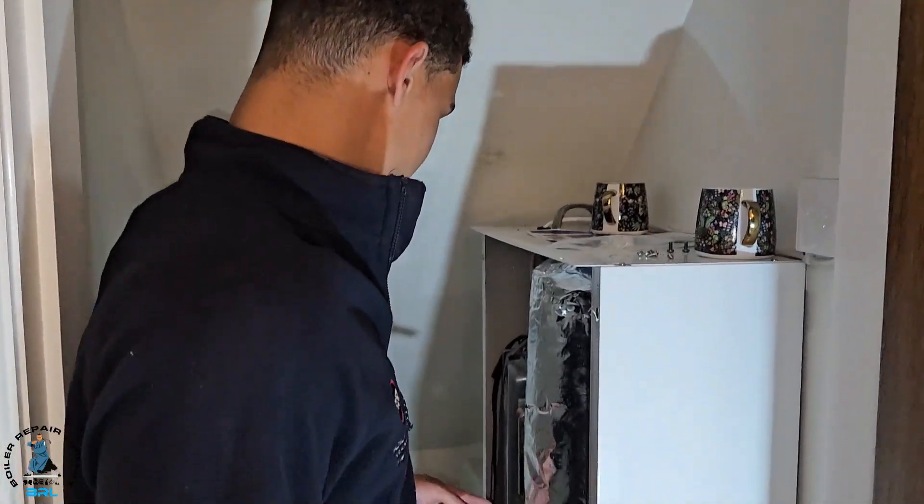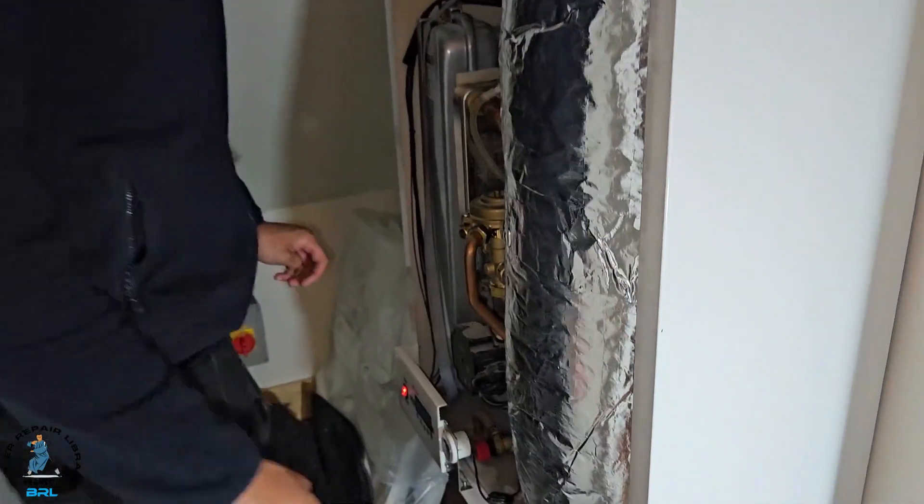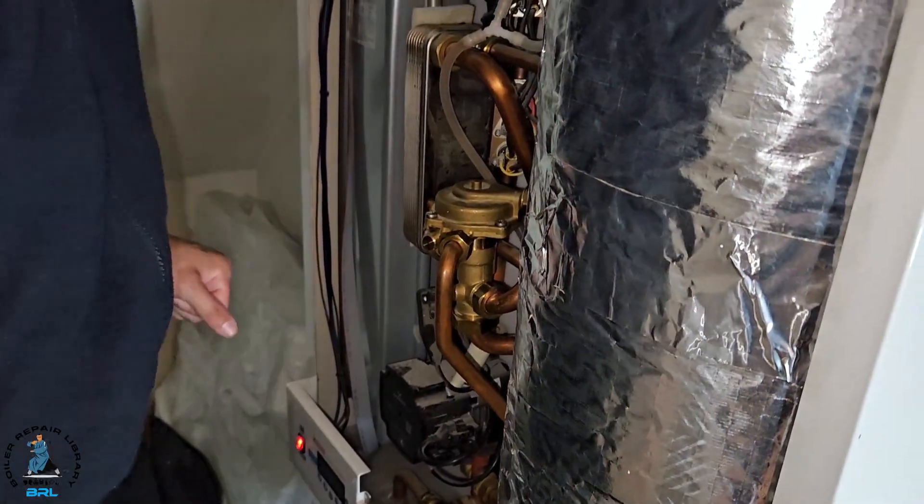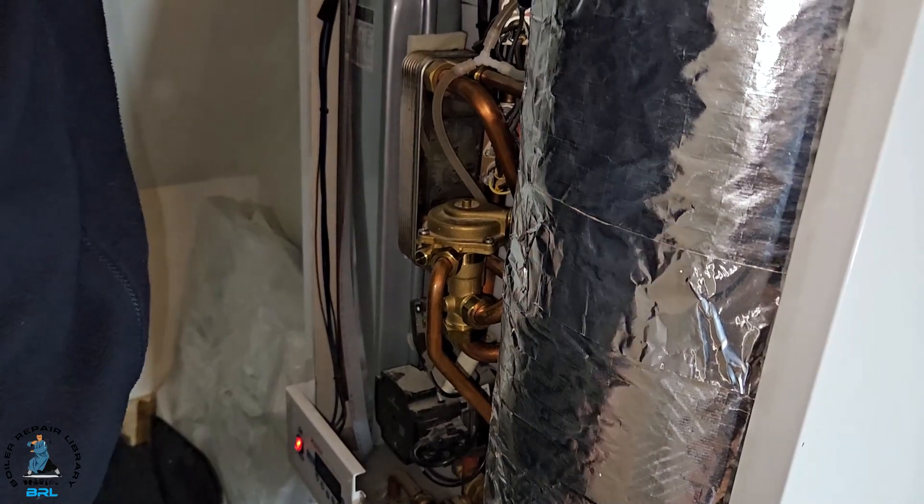Hi, I'm Myles and today I want to talk to you about how I'll change this diverter valve on a Fiamma, here under the supervision of Tony, or Master Coach Tony Morgan as some of you might know him.